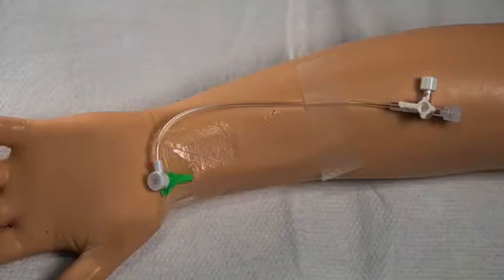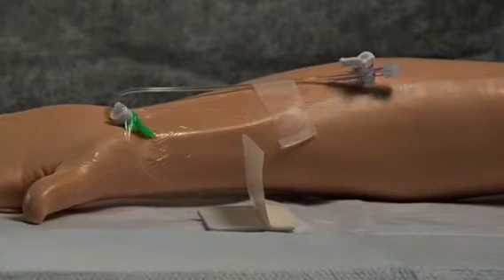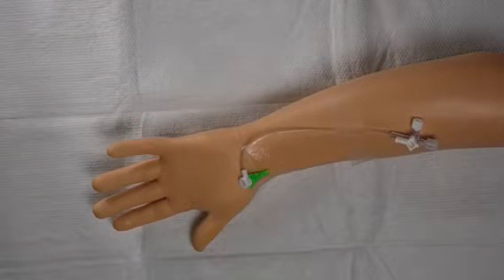This video displays the step-by-step closure technique with a 6 French sheath. The same technique can be employed with 4 and 5 French sheaths. Vassette is indicated for both radial and femoral closures. The following is the recommended application technique.